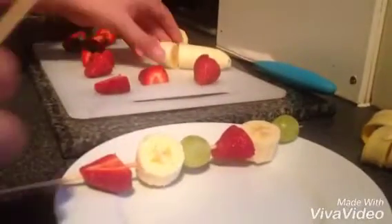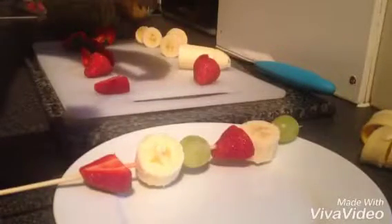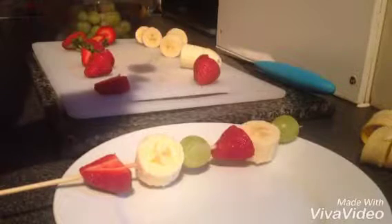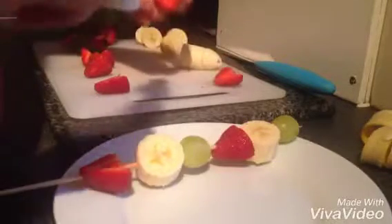What I'm going to do is go with a banana, then a strawberry, then a banana, then a grape, and another strawberry.